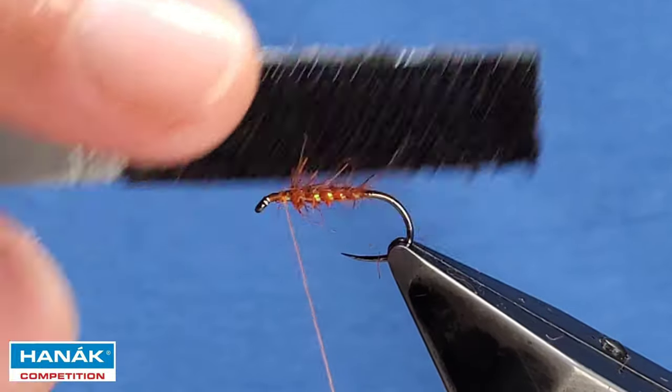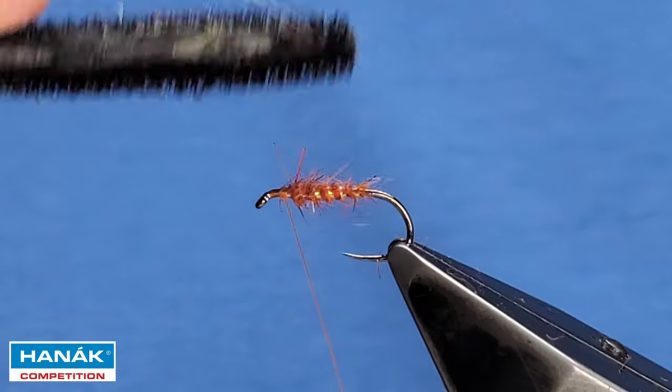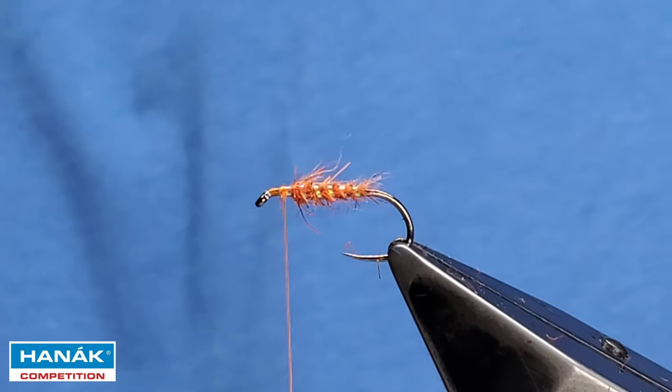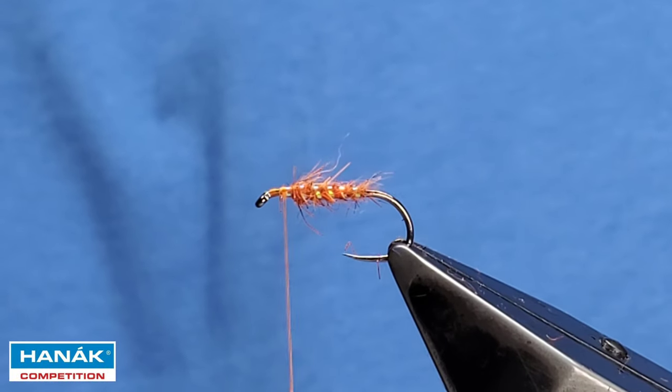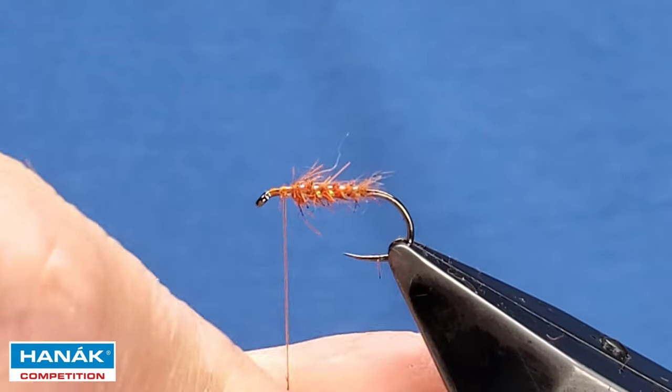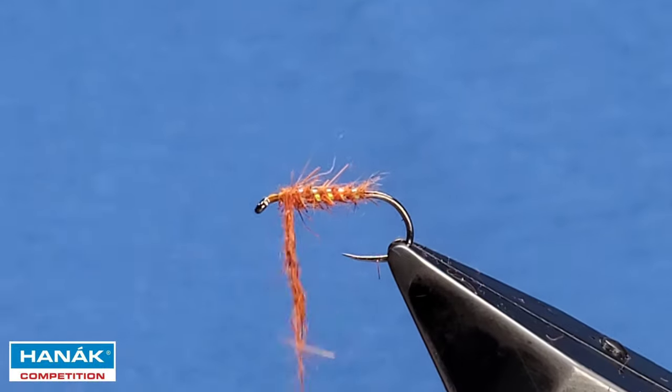Come in with your bodkin or a dubbing stick and just tease some of the fibers out — move your thread out of the way. For the thorax, same again with the hair fur — a small pinch.